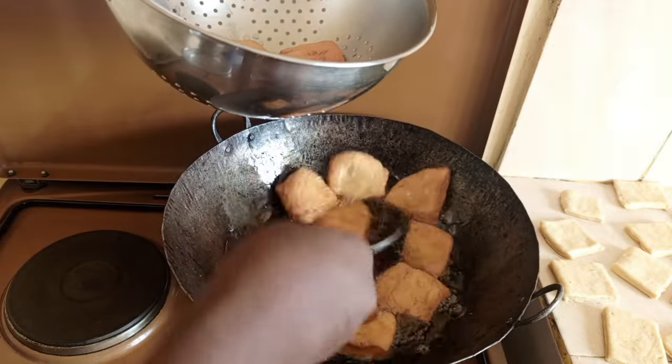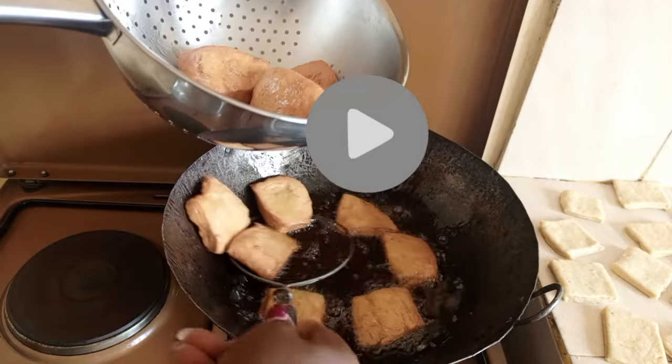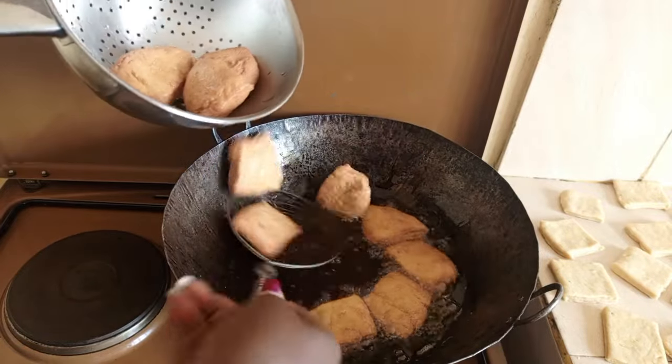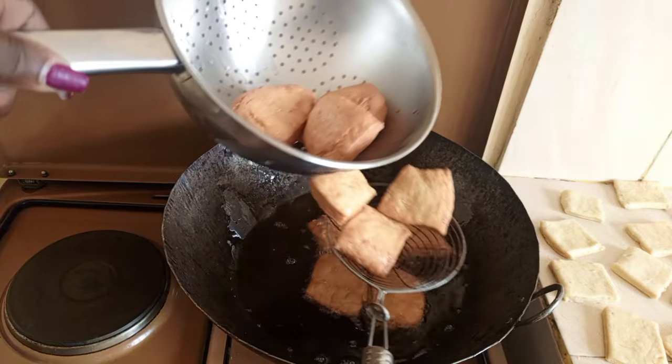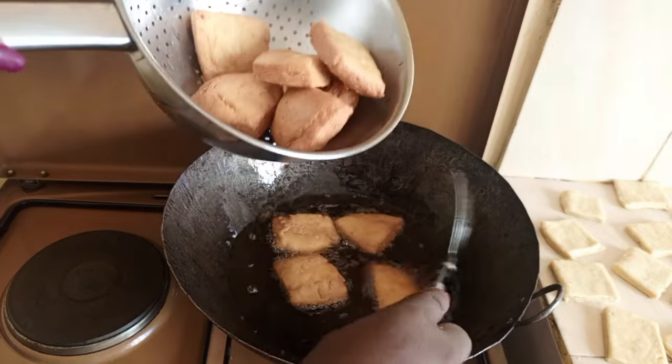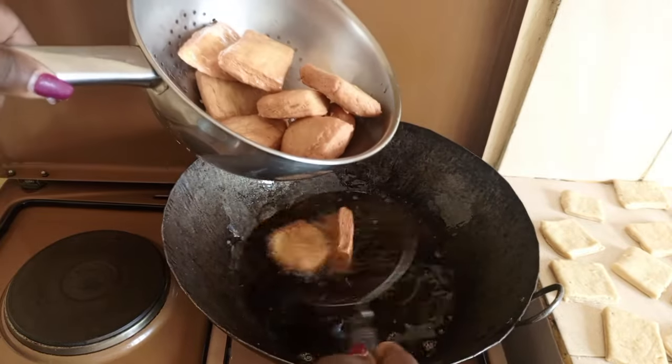Hello lovelies, it's Sabi here. Welcome to my YouTube channel, Sabi's Delights. It's been a while — I hope you are all keeping well. So today I want to take you through how I make my crunchy mandazis.